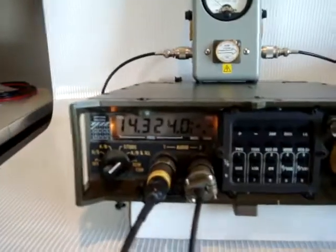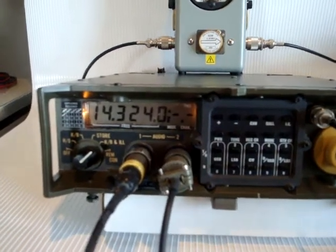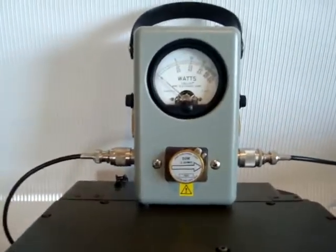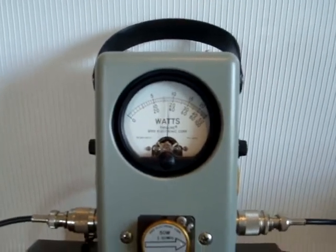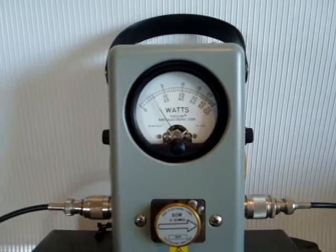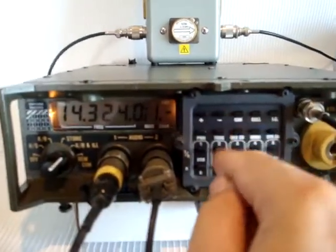We're back on manual tuning. The radio power is 20 watts for high power, 1 watt for low power. I have hooked it up to a wattmeter with a full scale of 50 watts. It points to 20 watts.